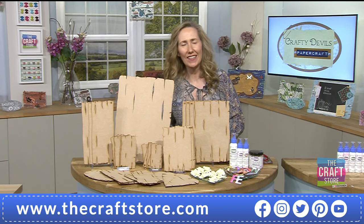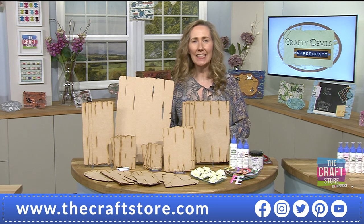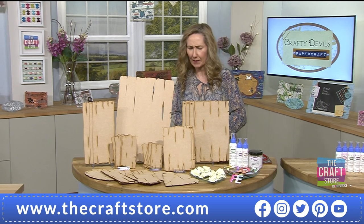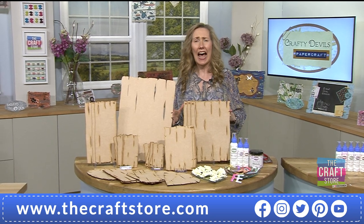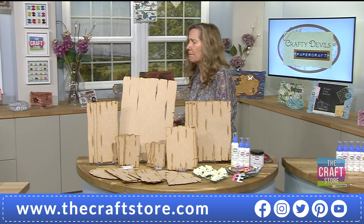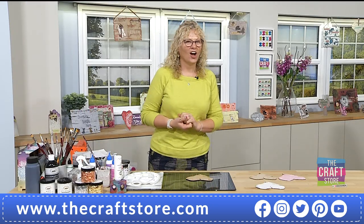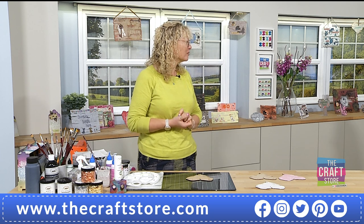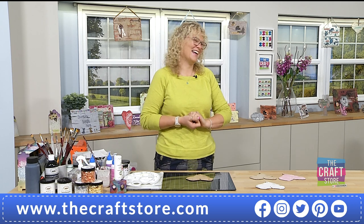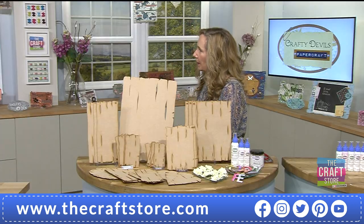Good evening! Thank you to Adam. We have the launch of the one-day special with Crafty Devils - a fantastic bumper collection of 80 elements. Here to help us with the brand new adhesive and explain all the different wonderful glues is the lovely Mel. Hello, my darling! How are you? I'm very well. We haven't seen you since November - it seems like a lifetime ago!